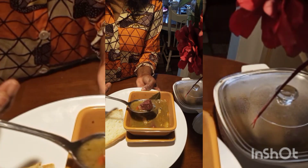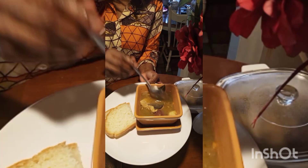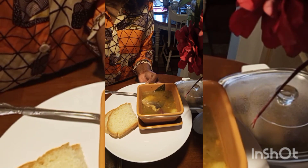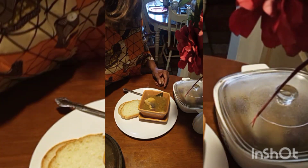And believe me, you will keep coming back for more. So delicious. Enjoy. Bye.